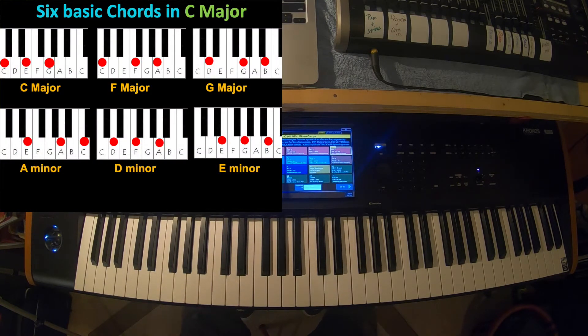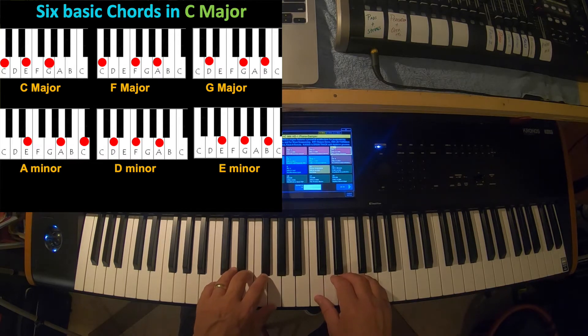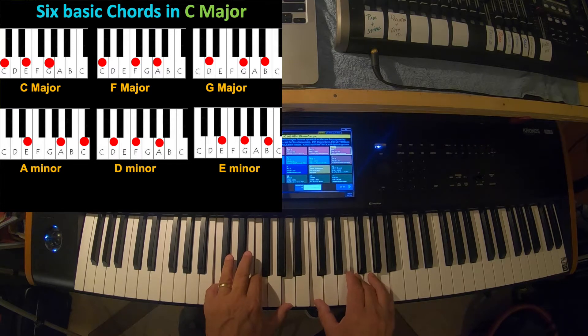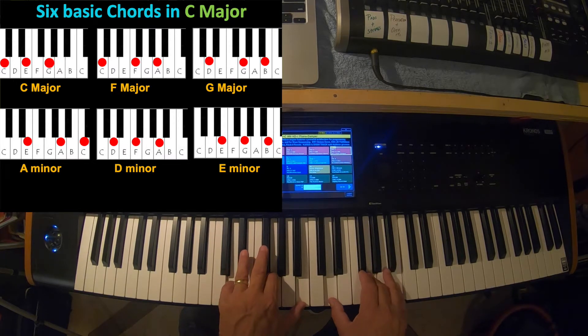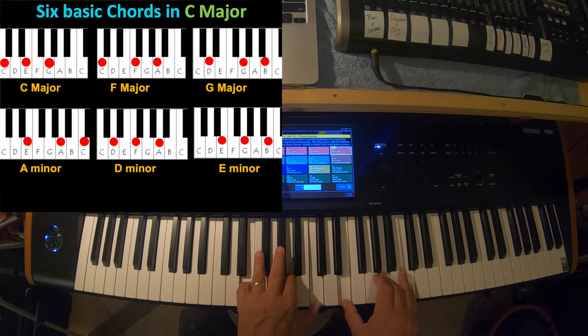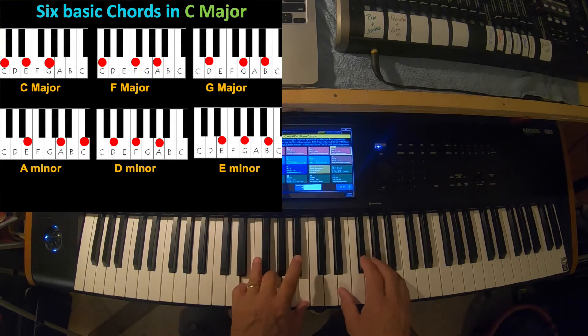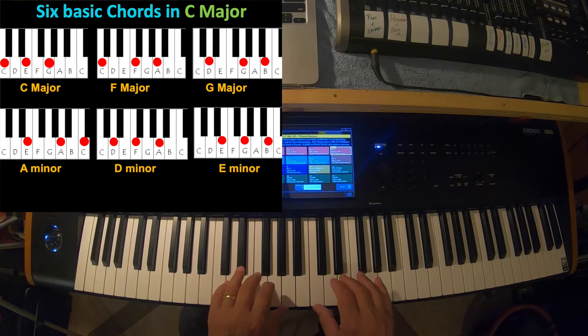Let's look at what we did last time. Last week I showed six basic chords in C major. Let's run through those quickly: C major, F major, G major, A minor, D minor, E minor. You can play along on your keyboard. Practicing those chords every day will help you get better at playing them.